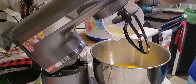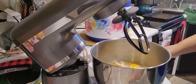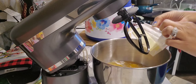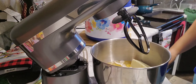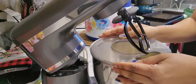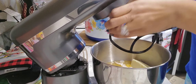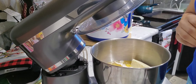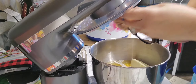All right guys, I have my liquid now and I have one cup. I'm just going to put it in here and mix everything together. And I have my half cup of butter - I'm just going to drop that in there too. And then we're just going to start mixing.